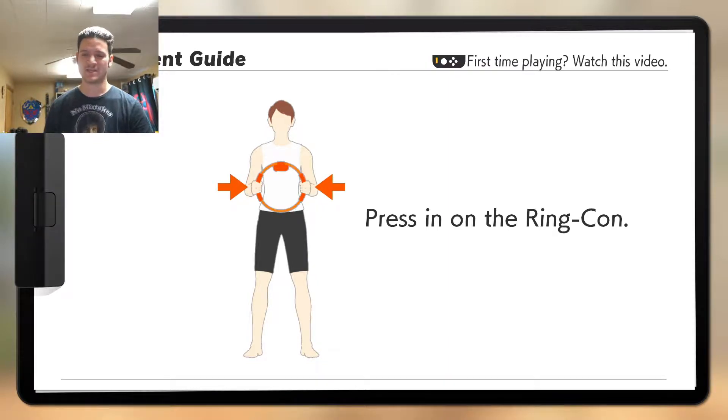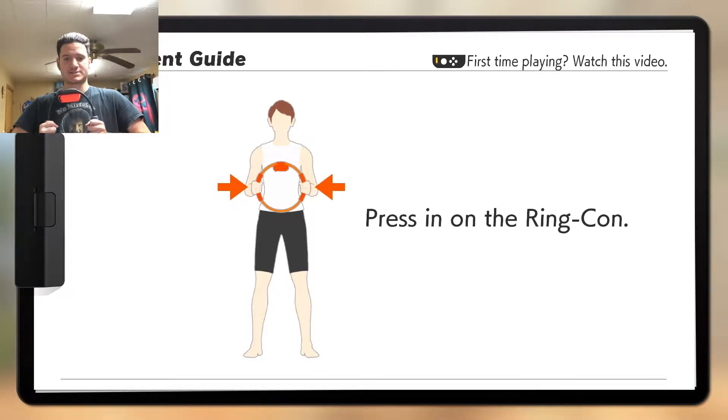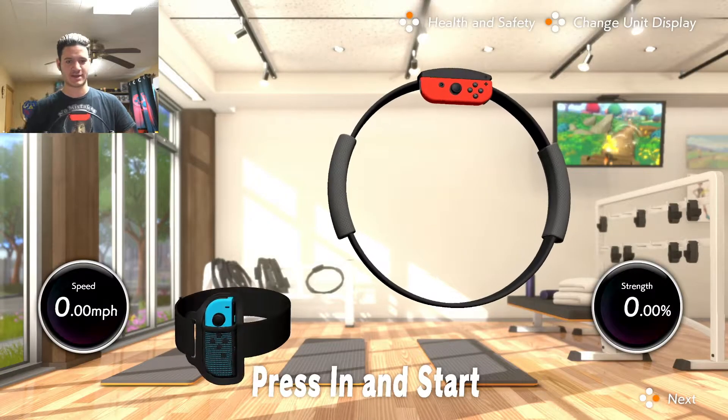I'm just experimenting practically. So yeah, this game is great. Highly recommend it. It's about to get hellish. Let's dive right in, let's play again.